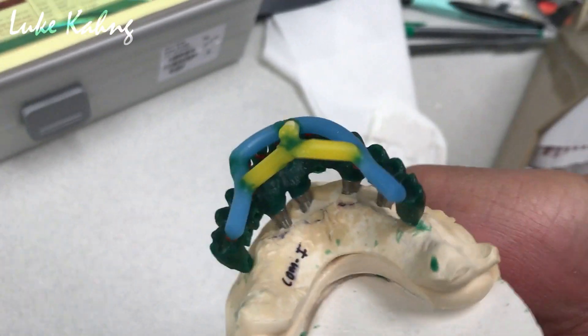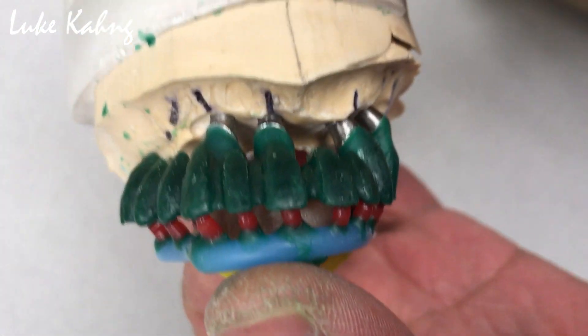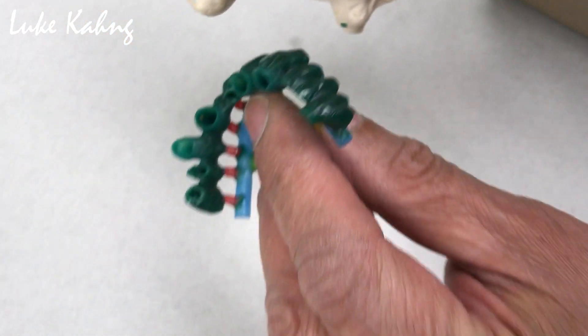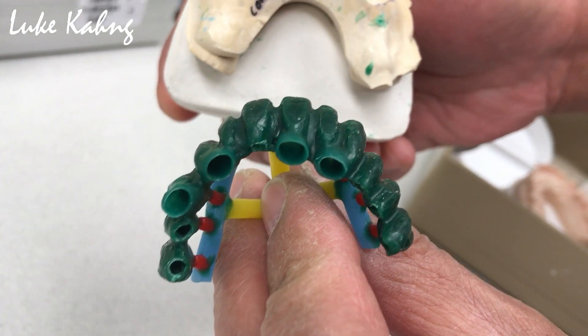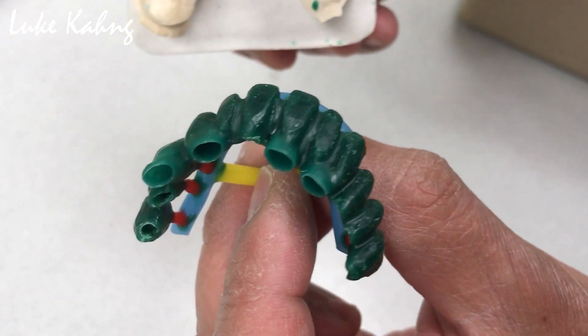Elvin will try to take it out — here's the Elvin technique. Straight go. And then we can put it into the investment, GC investment, and after casting we can show the final one later.